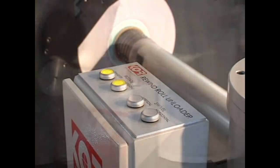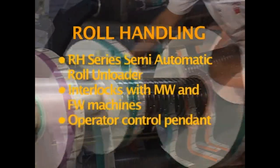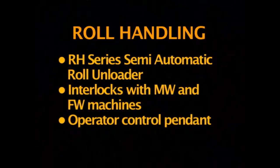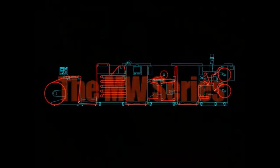Finally, the finished rolls are efficiently removed from the machine and prepared for packaging. Roll handling includes the RH Series semi-automatic roll unloader, interlocks with MW and FW machines, and an operator control pendant. Increase productivity and reduce injury. The MW Series from Core Engineering.